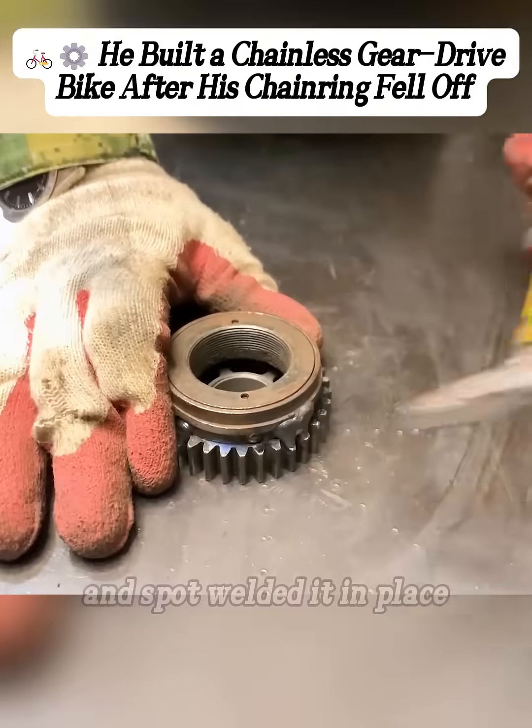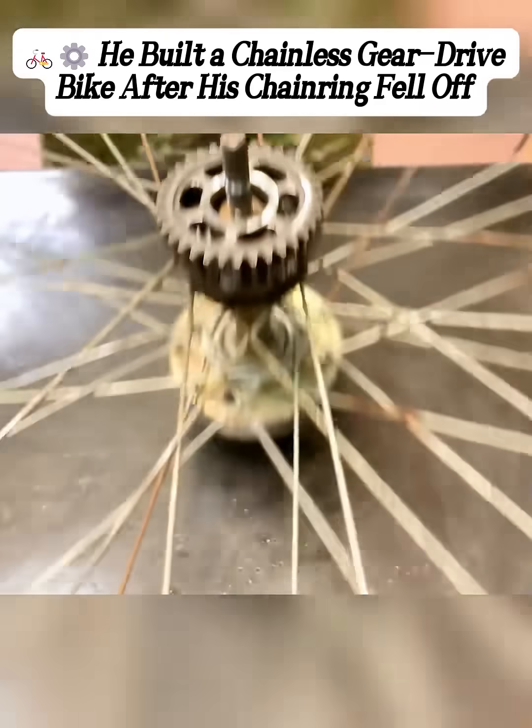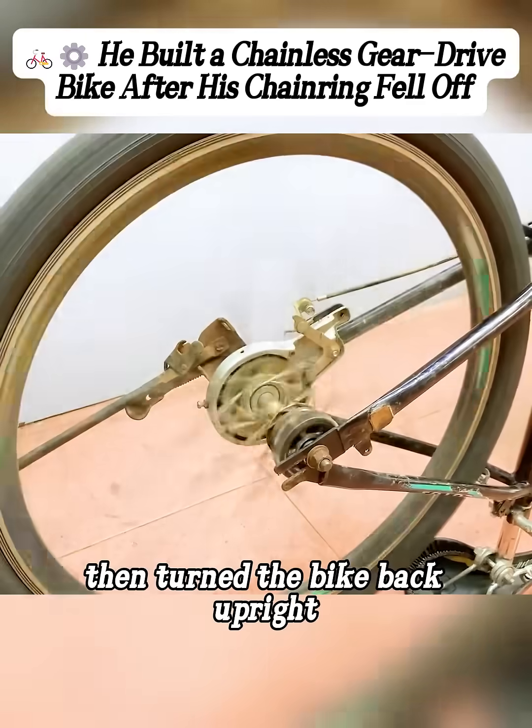After that, he placed a gear on top of it and spot welded it in place, then screwed the freewheel back onto the hub, put the rear wheel back on the frame, tightened the nuts to lock it in, and turned the bike back upright.